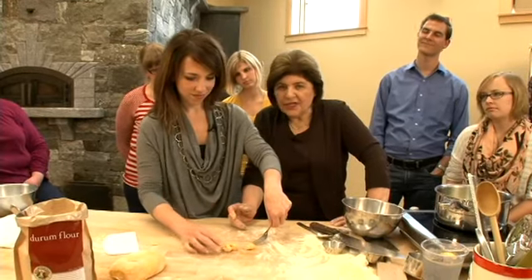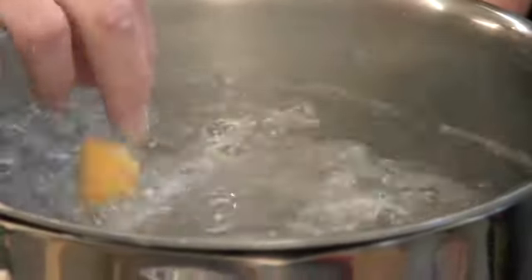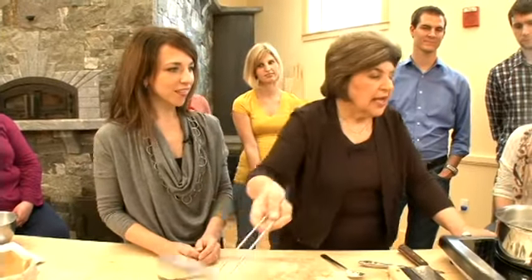Now we need to see if those are going to hold together in the water. You say three Hail Marys and hope they hold together — because if they fall apart, you know you have to add more flour. But I can see they're holding together beautifully; we do not have to add more flour. Look at how clear that water is. A gnocco cooks until it rises to the surface, and then you take them out. Pretty color!